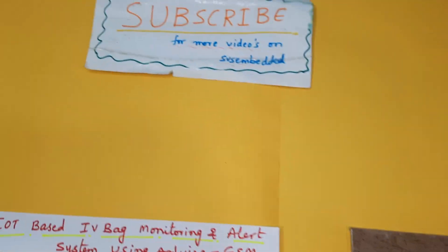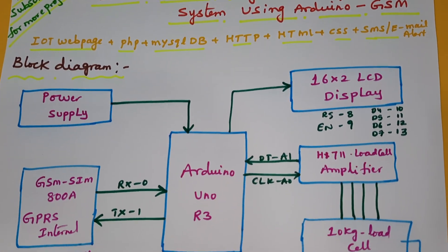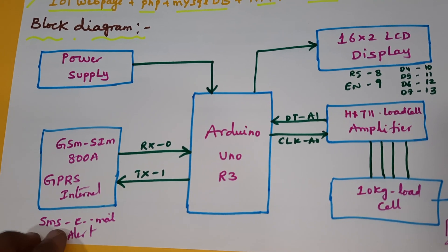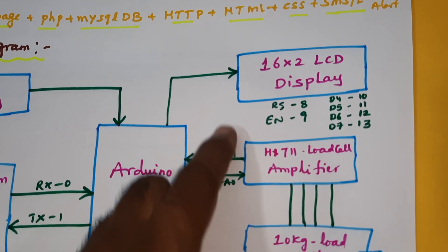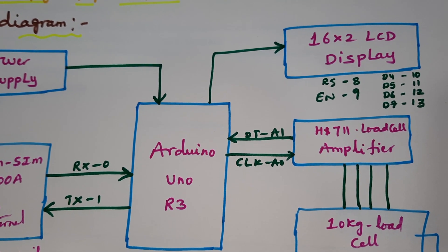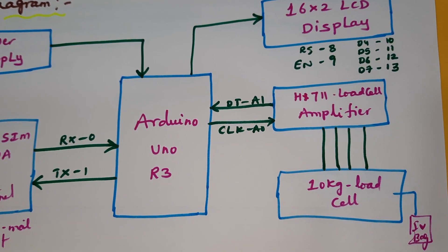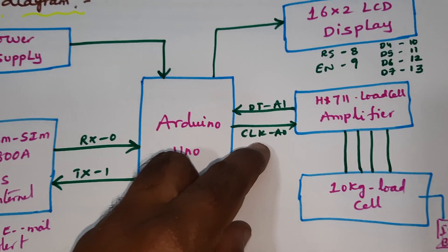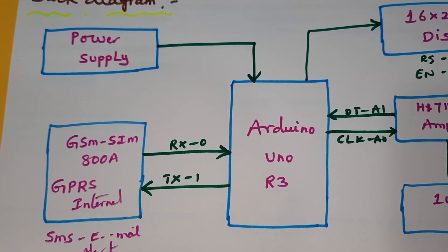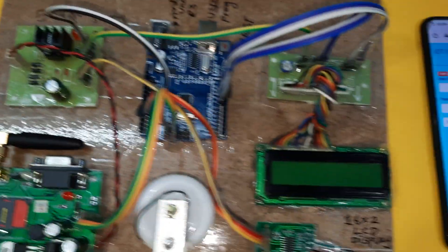Hi, we are from SVS Emberton. The project title is IoT-based IV bag monitoring and alert system using Arduino. In this project we are using an Arduino Uno R3 board, GSM SIM 800A GPRS modem, SMS alert, email alert, and a 16x2 LCD character display. Whatever process is going on, that is displayed on the LCD. It is connected with RS, EN, D4, D5, D6, D7 pins. HX711 load cell amplifier is connected to the clock and DOUT on pins A0, A1, and a 10kg load cell. The IV bag GSM modem is connected with RX0, TX1, and we are using an IoT webpage with PHP, MySQL DB, HTTP, HTML, SMS alert and email alert.